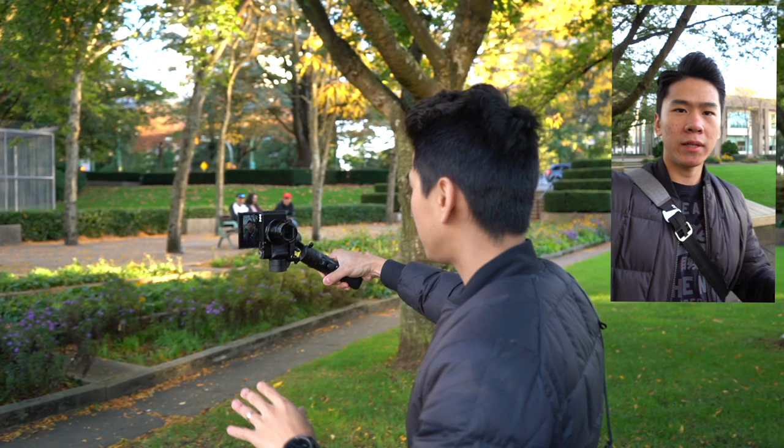While in selfie mode you can also go into portrait mode for Instagram Stories or Snapchat — you can talk like this and it is stabilized, which is pretty good. To put it back into normal mode, all I have to do is triple-tap on the back, and there we have it — we're ready to do some b-rolls.